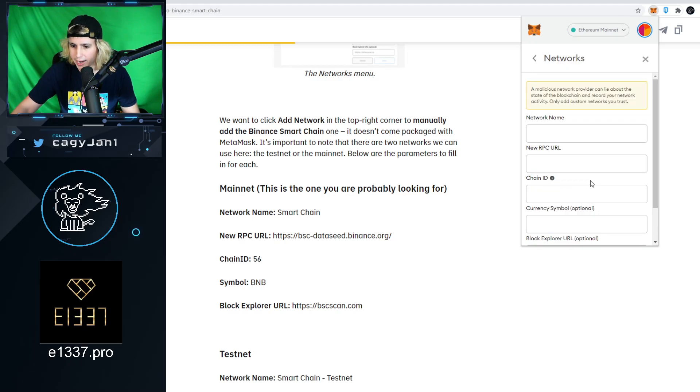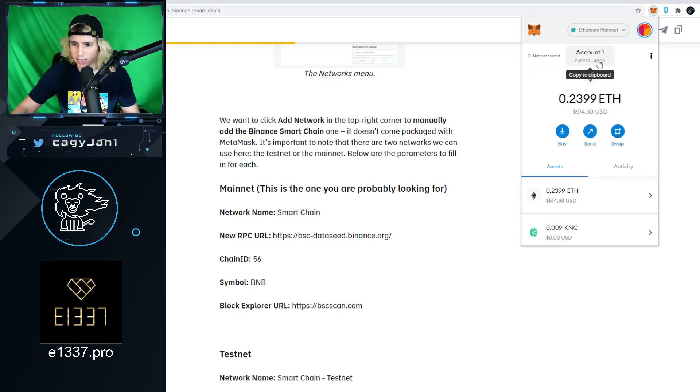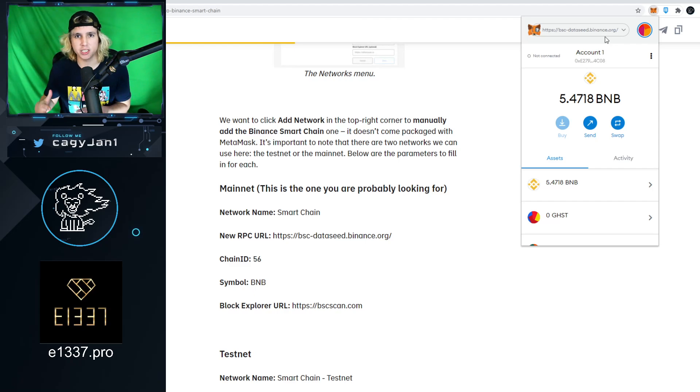It's that simple — it's the same wallet. All you have to do is change the network. The token standard for Ethereum is ERC20; for Binance Smart Chain it's BEP20. So you can actually have Ethereum as an ERC20 in your Ethereum wallet, and Ethereum in the Binance Smart Chain as a BEP20.